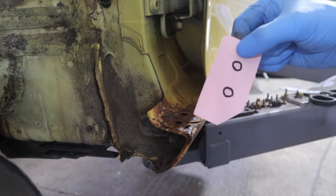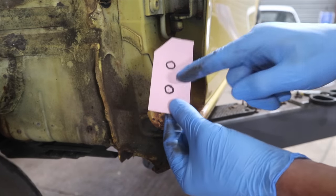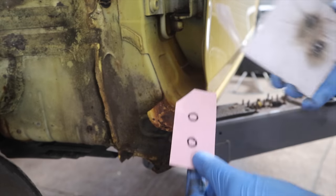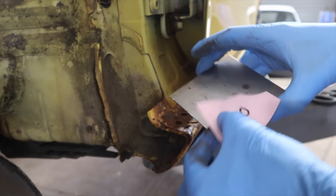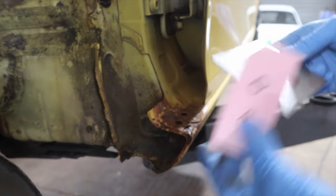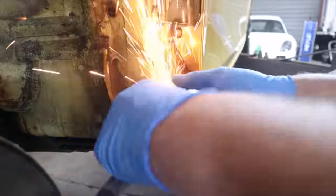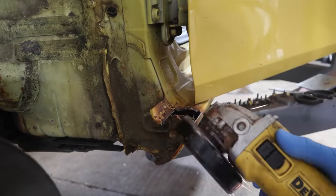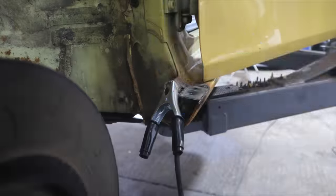I roughly marked out with a bit of paper exactly what I needed to cut for the new bit of steel, and marked out the holes for the wing. The plan was to cut it out, drill some holes, and weld a couple of nuts on the back so it could just be screwed straight in. I started cutting out the shape but the trouble is, the more I cut, the more I found the rust had gone further than I thought — I ended up having to cut out quite a bit more than I anticipated.